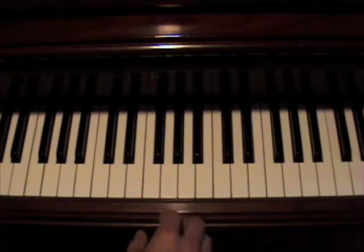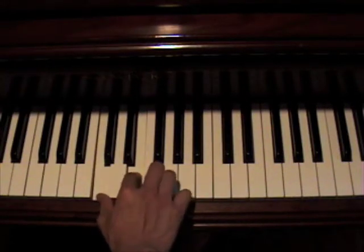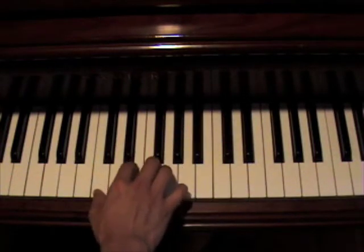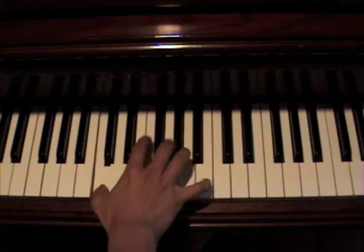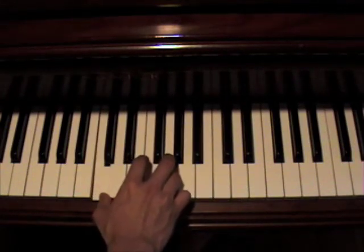Up here you're going to start off with a C and an E. And then you're just going to keep walking your hand up. You're going to keep your thumb down on the C. That's the first part.